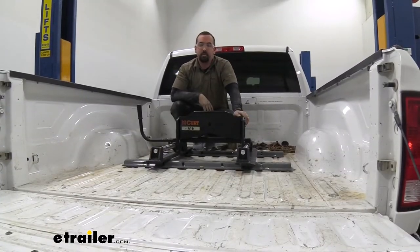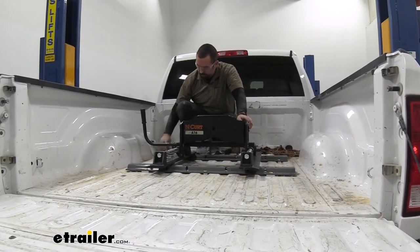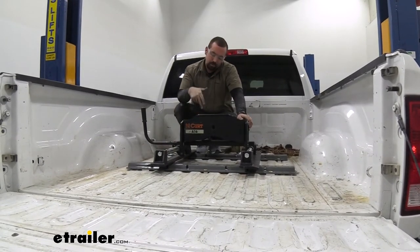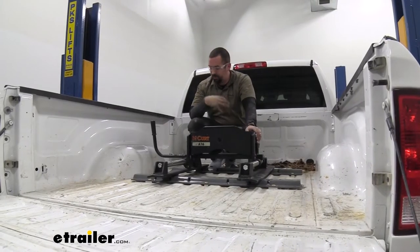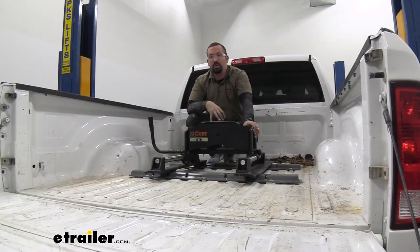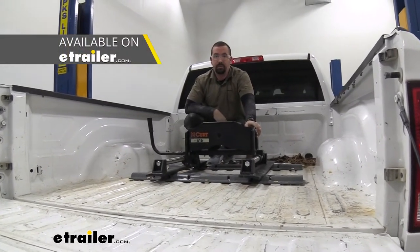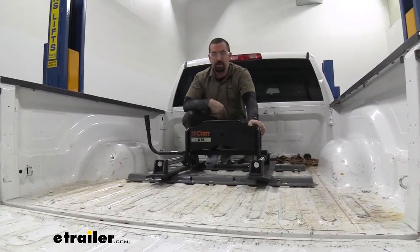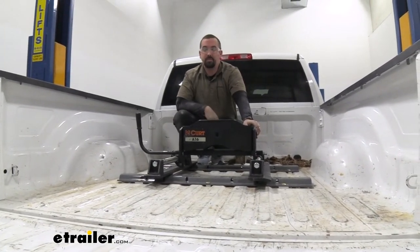The custom installation kit works by using brackets underneath the truck, and when you drill the holes through, you're attaching it to these rails which your fifth wheel sits in. This is going to apply to a bunch of different bases — not just B&W — quite a few brands will work perfectly fine with this, so if you're looking for an option to drop your base into with some nice rails, this can be a great option.